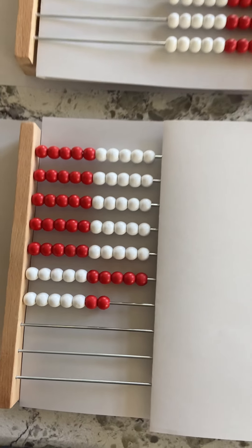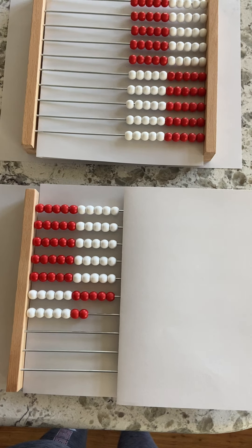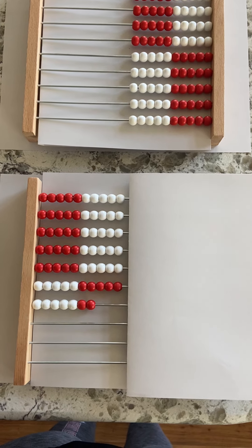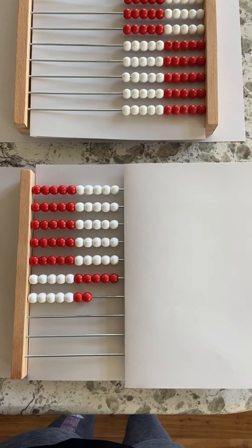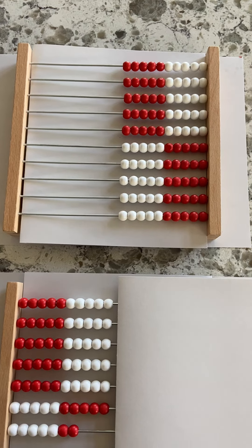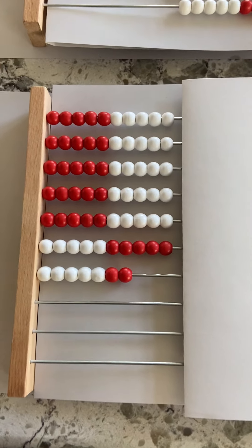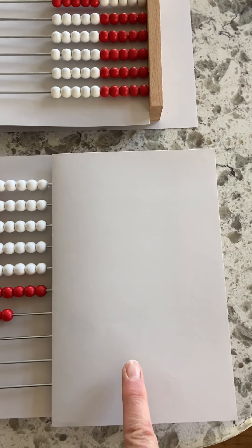And then how many are here? What do you think? Can this one help you to figure out this one? How many are here? How many are here?